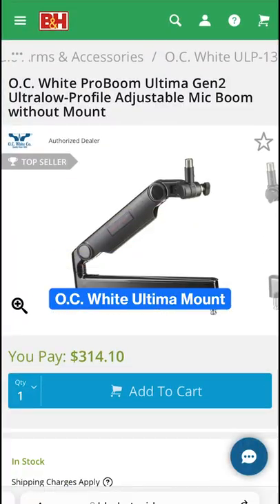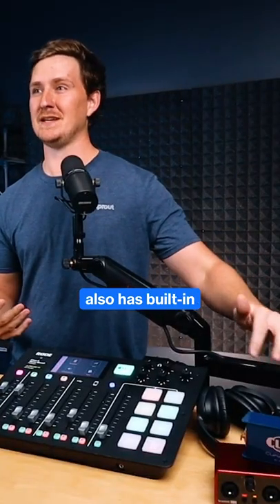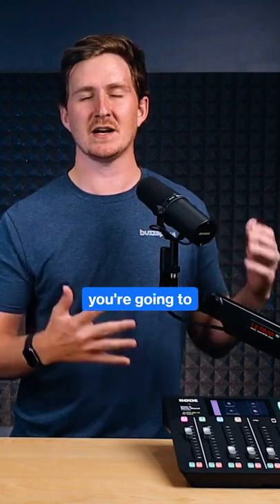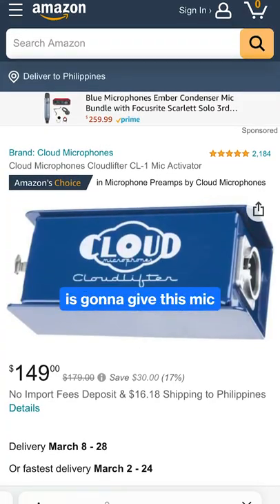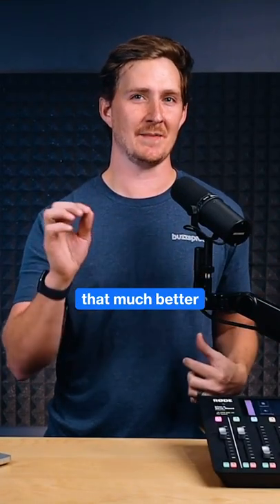Then you pair that with the OC White Ultima Mount. This is really low profile and it also has built-in cable management. So if you're doing something like a video podcast, you're going to keep the mic out of people's faces. And then I'm going to run that through the Cloudlifter. The Cloudlifter is going to give this mic a bit more gain — it's just going to make sure the sound is that much better.